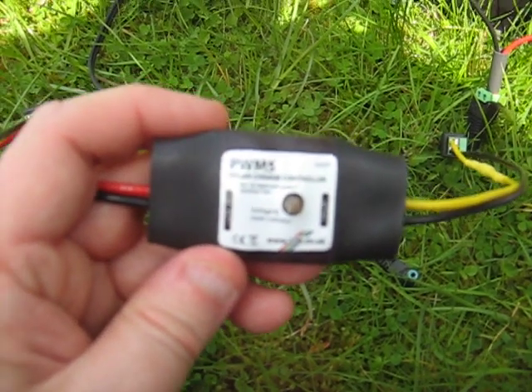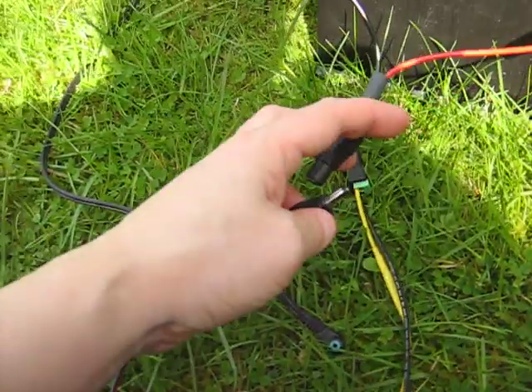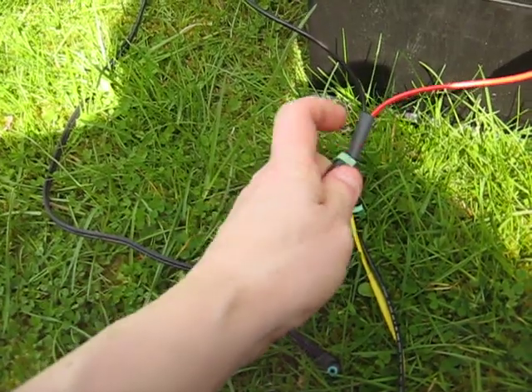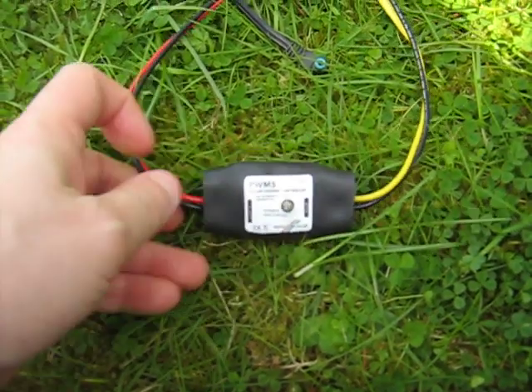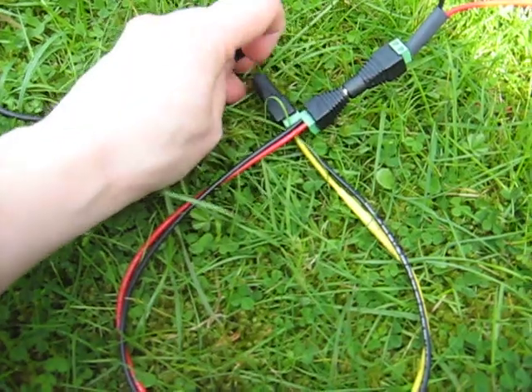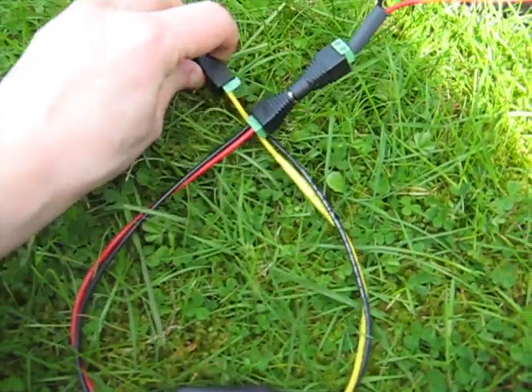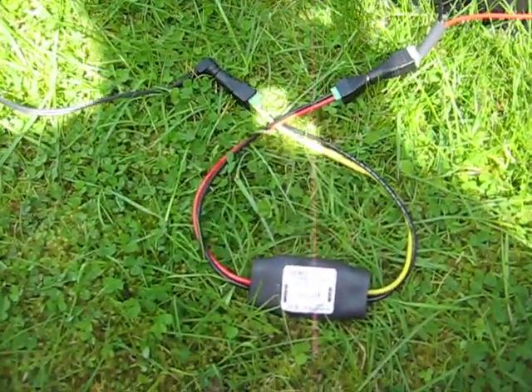What we do is we connect it to the battery, whereupon the little light lights up, and then we connect the solar panel to the charge controller. So there's the arrangement.